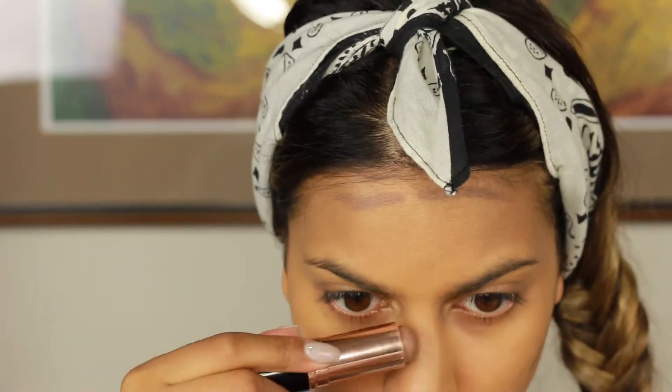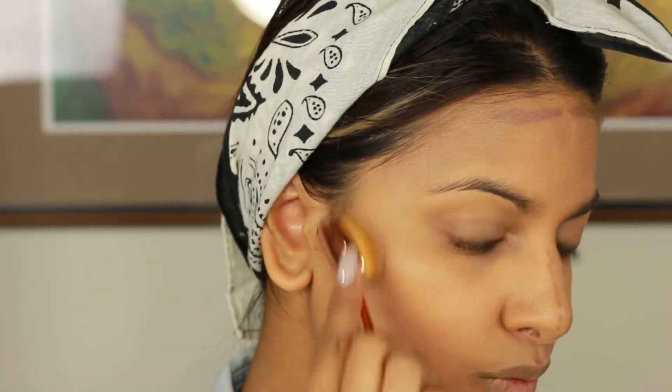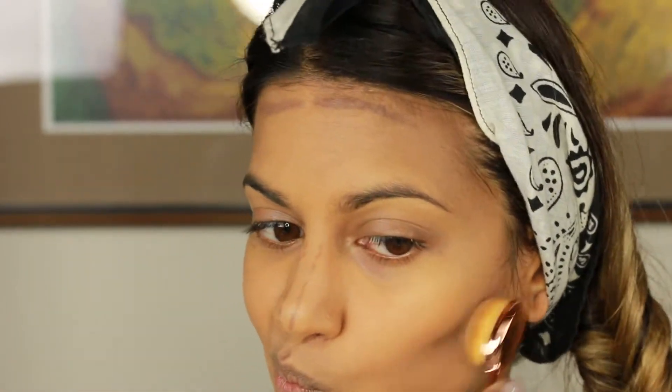Next, I'm going to use the Anastasia Beverly Hills Contour Cream Stick in Mink. I really wanted the contour for this look to look really sleek. I chose the mink color because it has purpley undertones, which the purple in the eyeshadow I chose in the Tartelette palette had as well. So I just kind of wanted it all to go together. And I am blending it all in with a toothbrush brush — these are from Neverland Cosmetics.